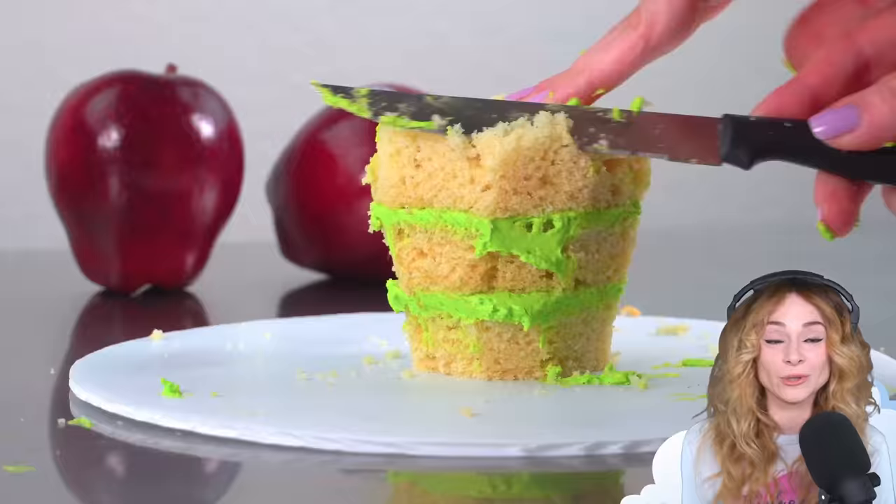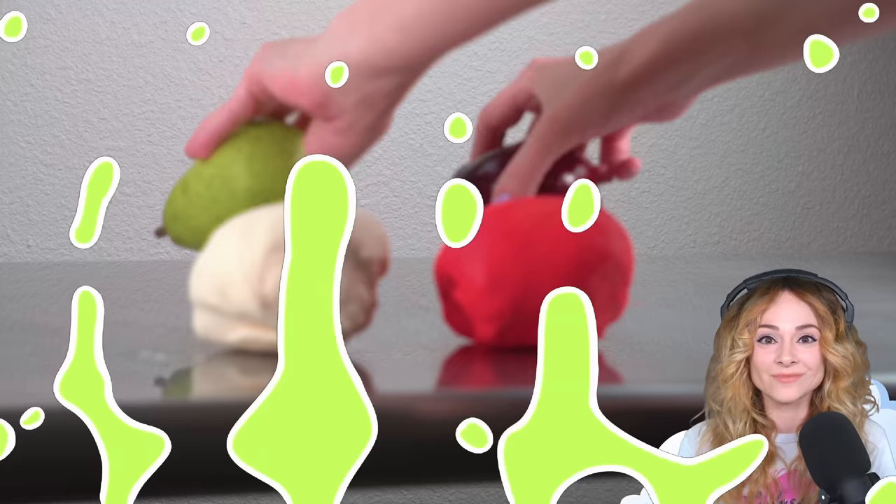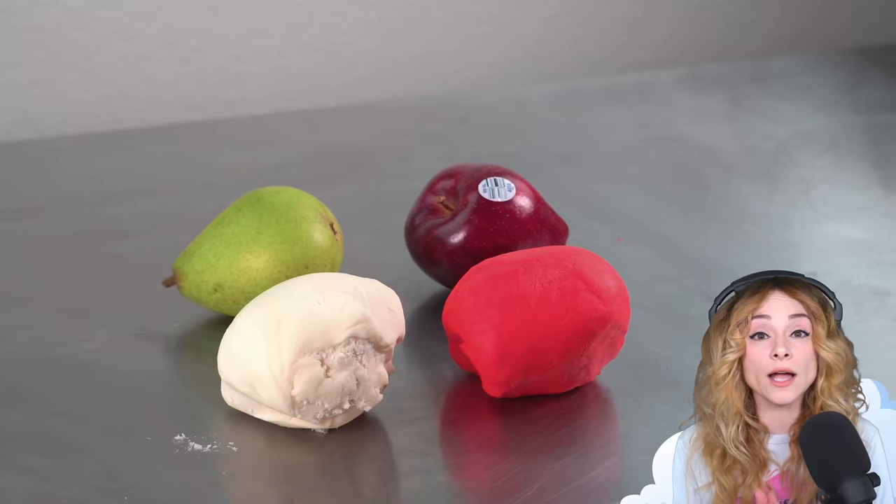Let me know in the comments if I was able to trick you or not. Now I'll set both cakes in the fridge to chill. While the cakes are chilling, I'm going to work on coloring the modeling chocolate.